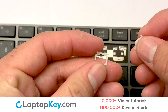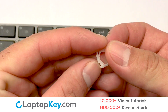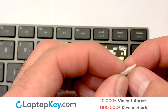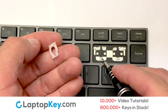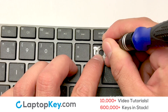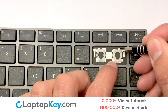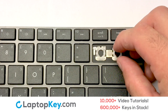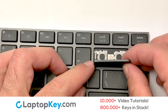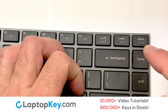We're now going to install the large key. We will now assemble the two plastic clips together. Gently align the retainer clips so that they catch the metal hooks on the keyboard. Connect the metal wire to the keyboard. You have now installed your laptop keyboard key.